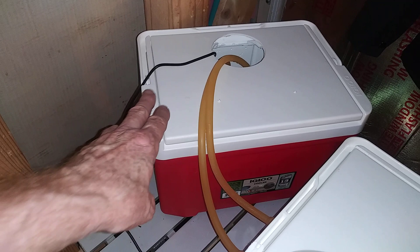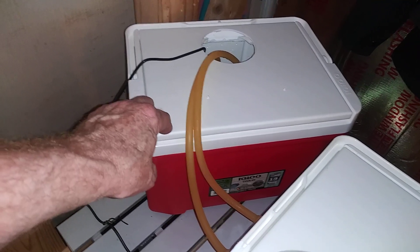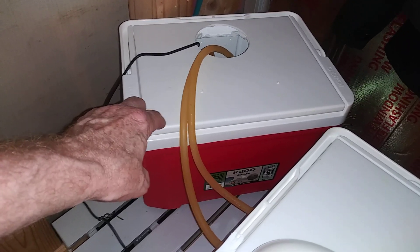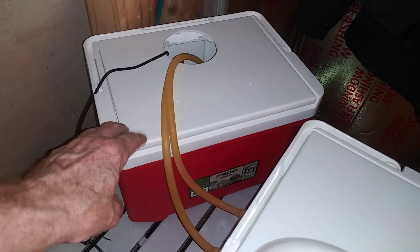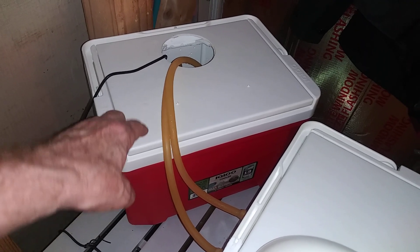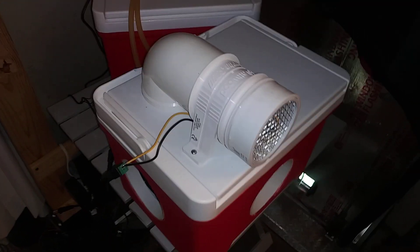It usually lasts — the ice will last in something this big about 30 minutes. It'll cool for another 45 minutes, and that's on medium to high. But on low to medium, you can get a longer run time. Wide open, about 30 minutes before the ice melts. Then it'll keep cooling because the water's still cold — so that gives you an idea.